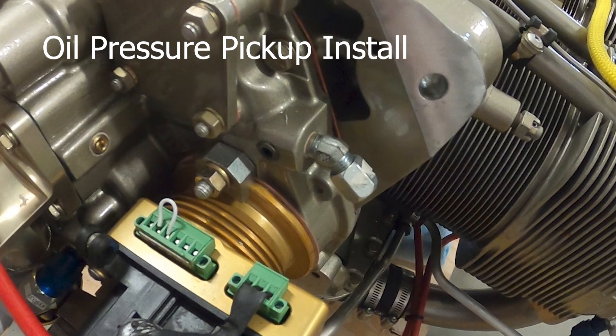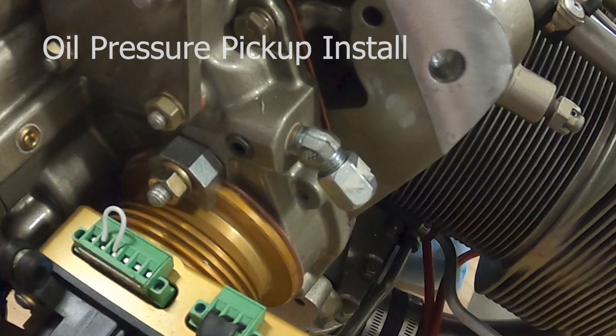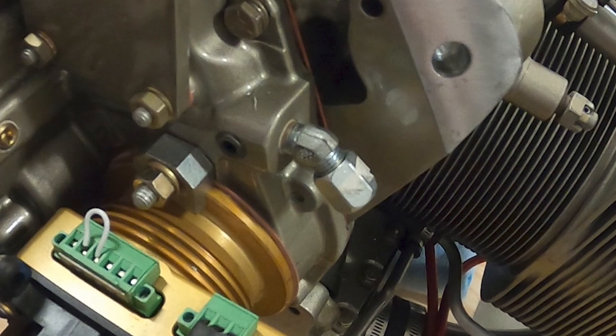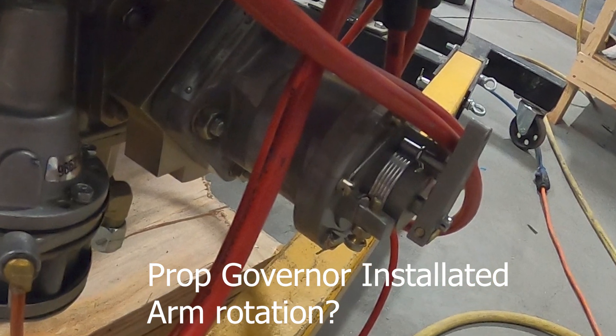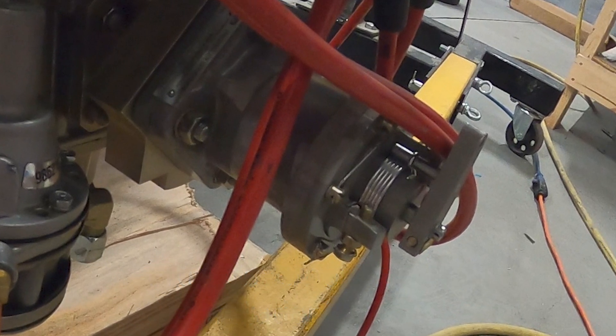The oil pressure fitting in the top right of the engine ends up very tight to the engine mount, so you definitely want to install that before you put the engine on the airplane. If you're going to have a prop governor, now is the easy time to do it, and you want to think about the orientation of the arm as well.